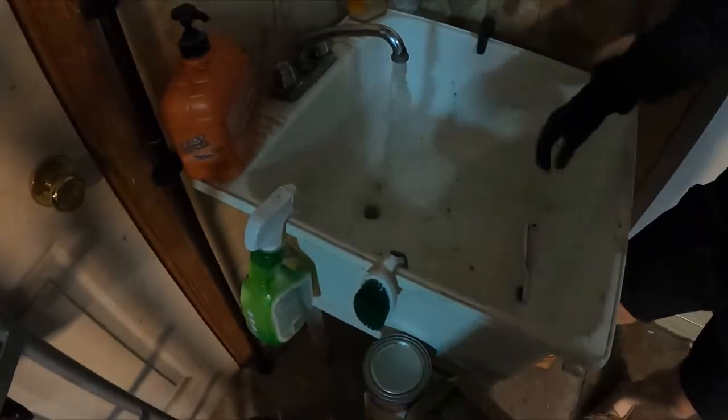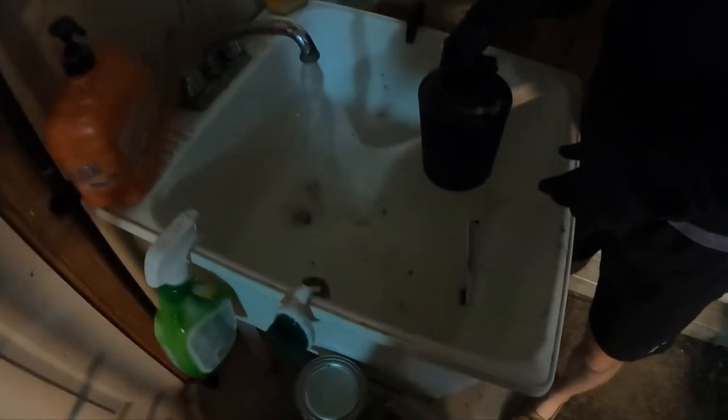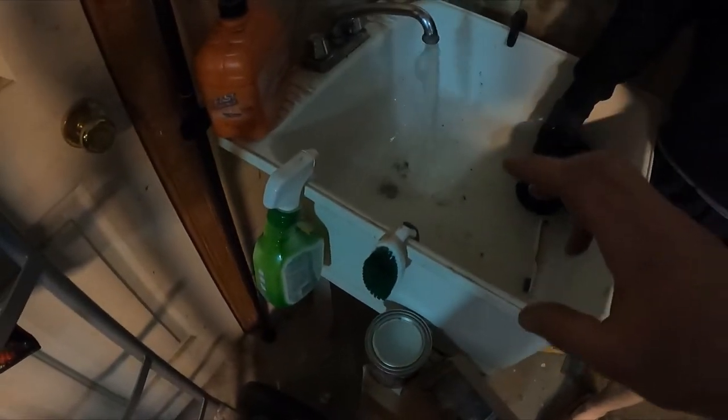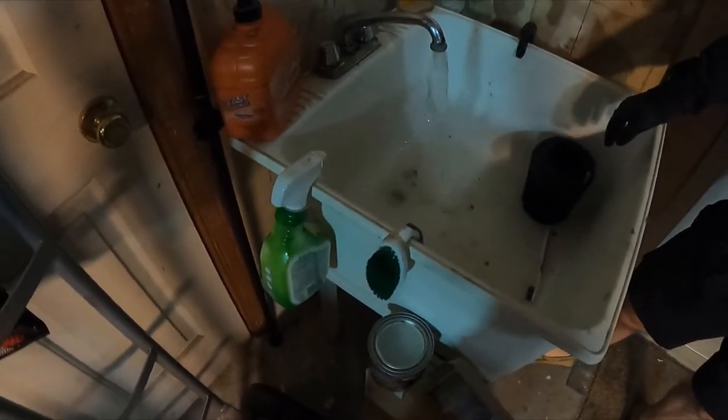The lighting really sucks over here but we should be able to see it. You just got to rinse it out. So we sprayed the cleaner on it, scrubbed the outside — you need to wash it from the inside out with the water.